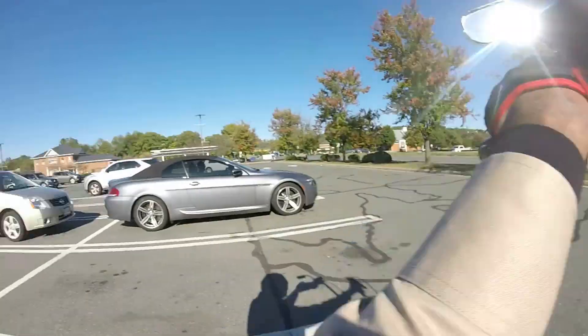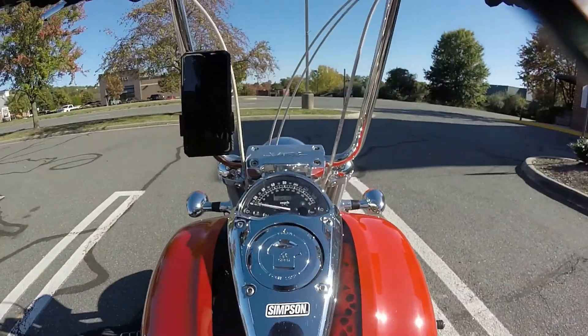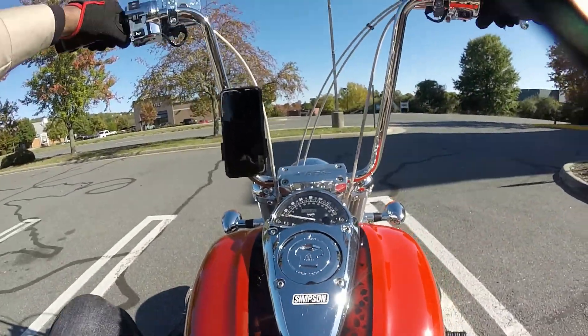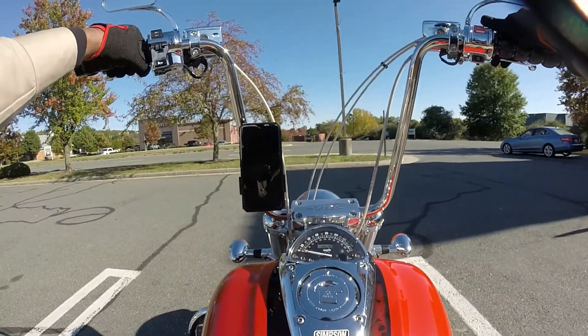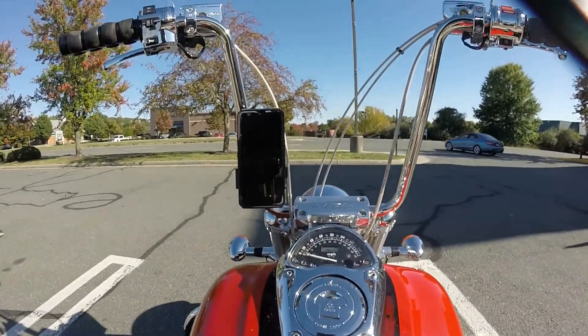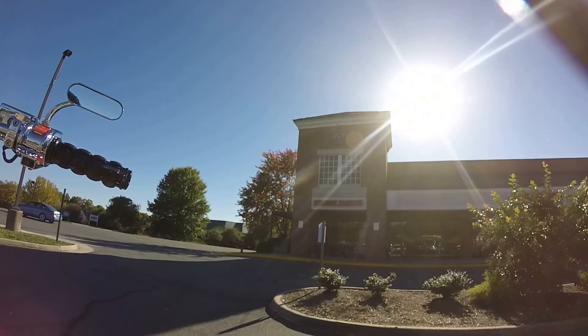Get me some Jimmy John's. We are here. Yeah buddy, look at that right there.